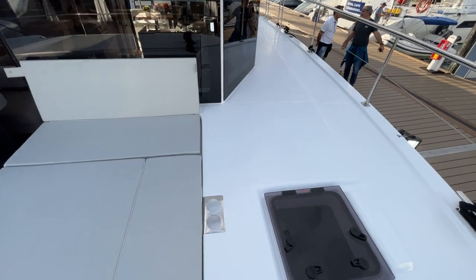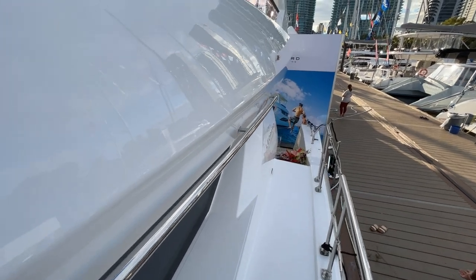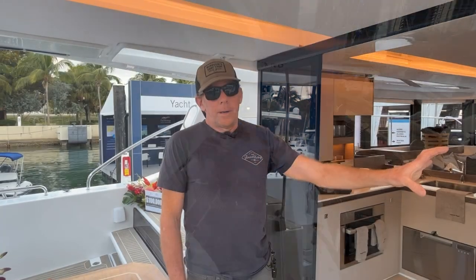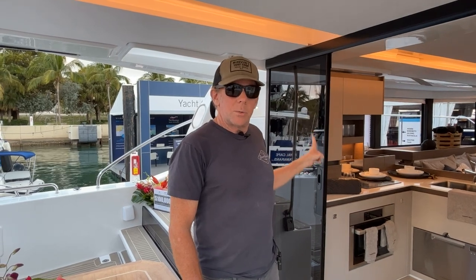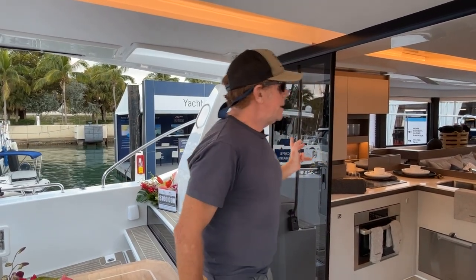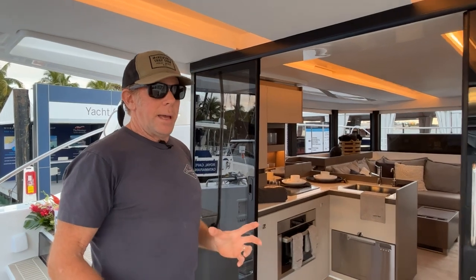The 40 is Leopard's smallest boat and this is a new model for them. It's a three-cabin boat with a single master suite in the starboard pontoon, and then a two-guest, single-bath suite in the port pontoon. It's an interesting use of technology with this boat in terms of its power management.